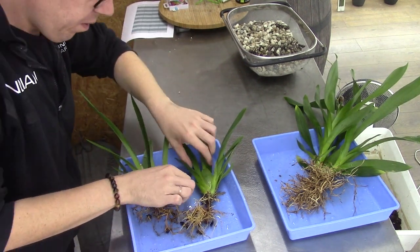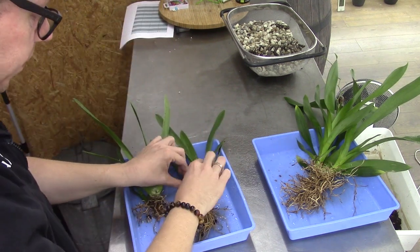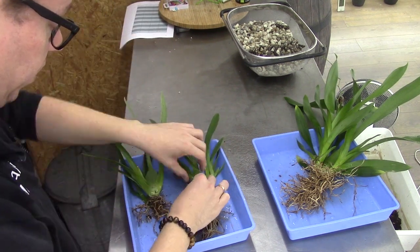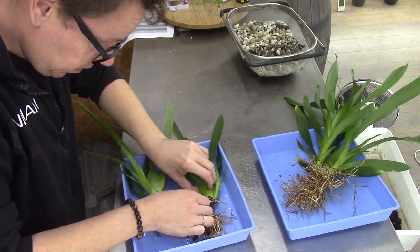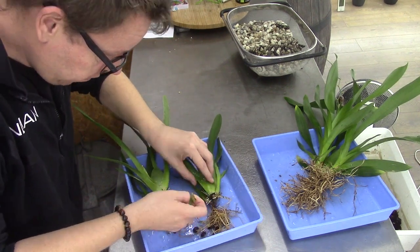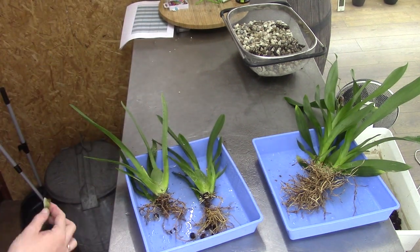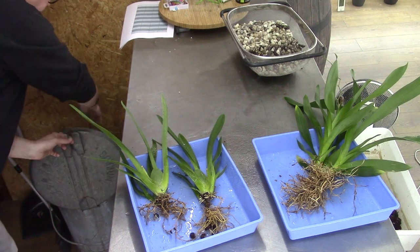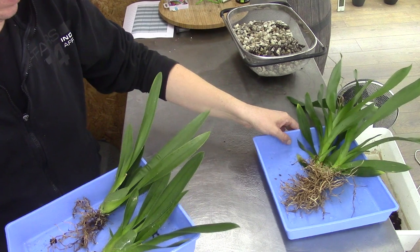I want to check if this one is making another new growth. This leaf is already loose so I will take it off — this will start to grow. There's an eye there but it's not really growing yet, but if it wants to, it now has room. I'll put those aside for a second while I grab the materials.